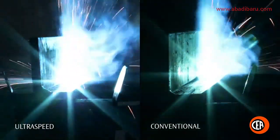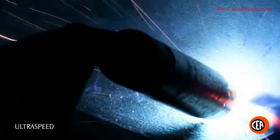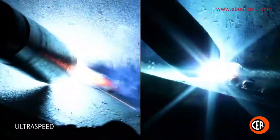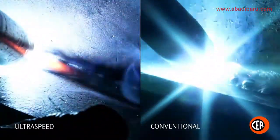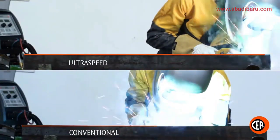Narrower welding beads, so less filler material and gas consumption. Heat input reduction in the welding puddle. Lack of spatters and projections in wire deposition. Over 30% saving in welding time.